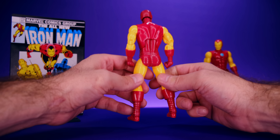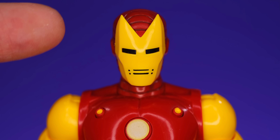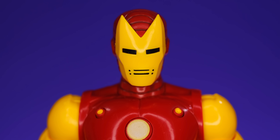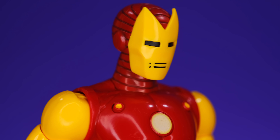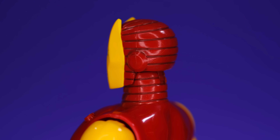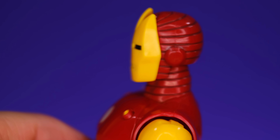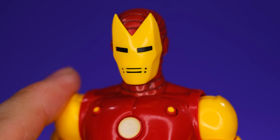Hasbro's been killing it when it comes to classic Iron Man stuff. Starting at the head, I've always been a big fan of this old-school pointy mask look, and I think Hasbro did some nice work on this head sculpt. The face plate is very simple — just the yellow face plate with black cutouts for the eyes, much more simple than modern Iron Man helmets. Wrapping around to the back, there are lines sculpted on the back of the head and neck, and Hasbro actually put in a paint wash to bring out those details — that is very awesome to see.